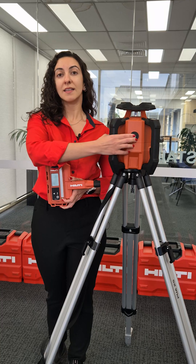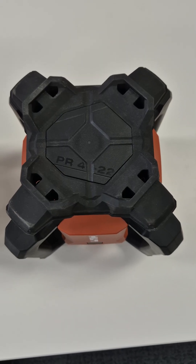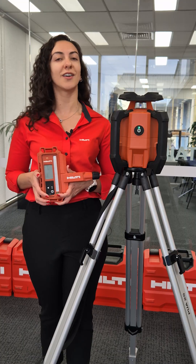Let's start with the PR4. This is our entry-level model designed for horizontal leveling tasks. It's perfect when you need a reliable, straightforward tool without extra features.